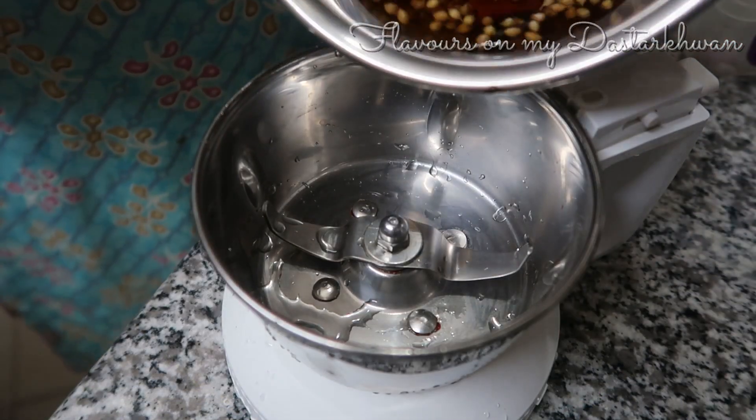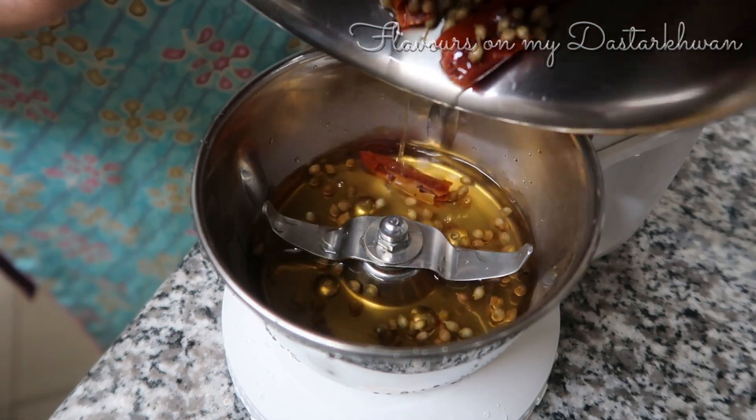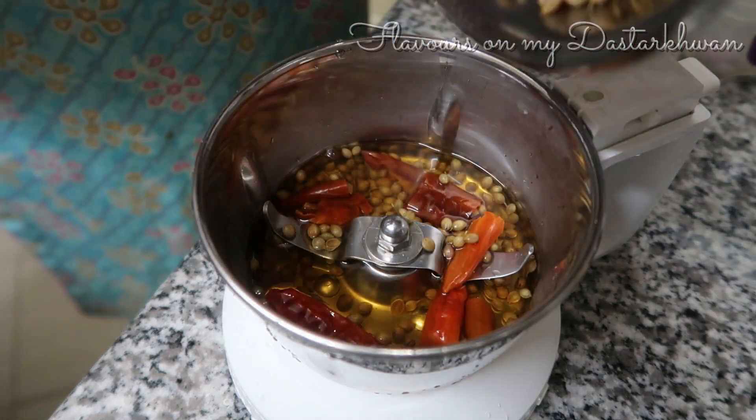My mixture has boiled and cooled down, so I'm just going to add it to the jar and grind it.